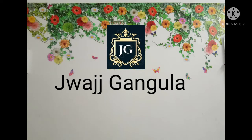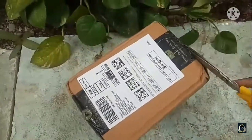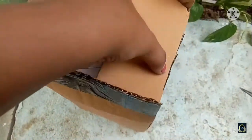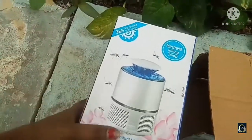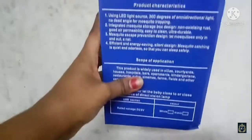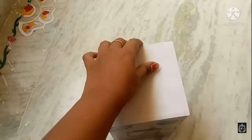Hello guys, welcome to my channel. Today I bought something which was very necessary — let's open it. It's a mosquito killing lamp. As you can see, there is no brand on it, nor any instructions on the box. Let's see how the product looks.